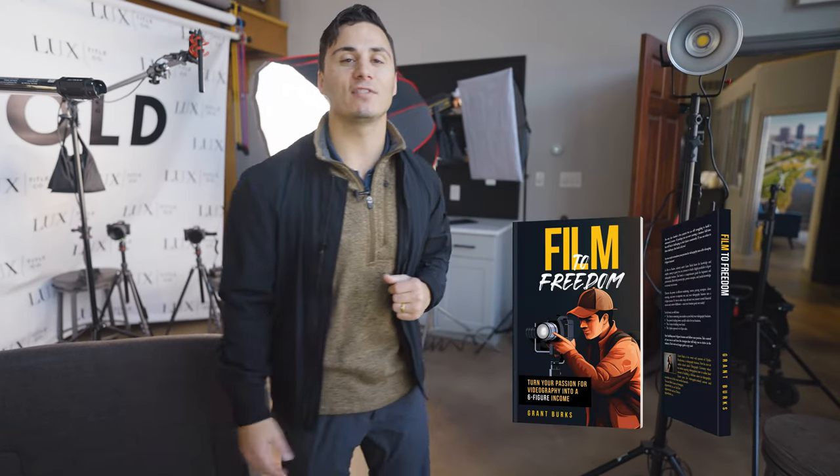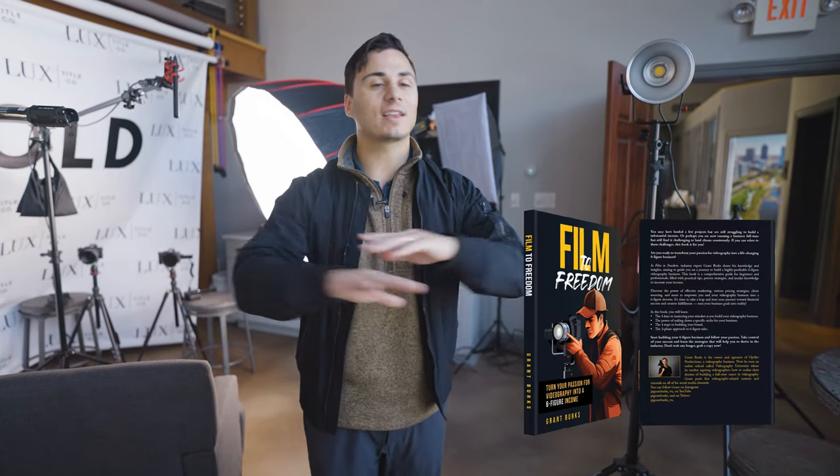If you want to turn your videography business into a six-figure income and full-time career, get a free copy of my book, Film to Freedom. I've included all the strategies and tactics I used to build my videography business — 240 pages — completely free for you just for watching this video. Click the first link in the description.